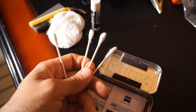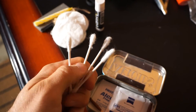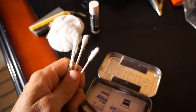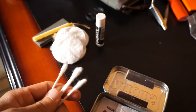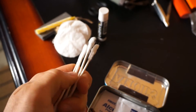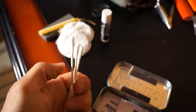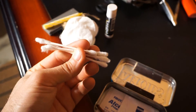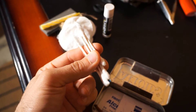I included some cotton swabs for a couple of reasons. If I had to apply some ointment or use the chapstick to dress a wound, I could certainly use these. They're cotton, they're flammable, the stick is suitable tinder — they don't take up a lot of space and I thought these would be a good addition to this little Altoids container.